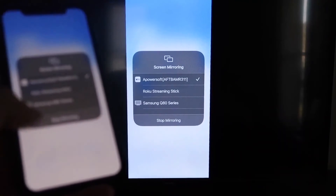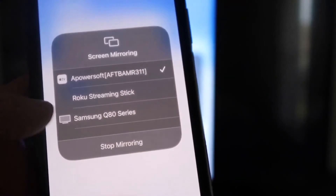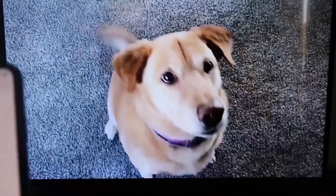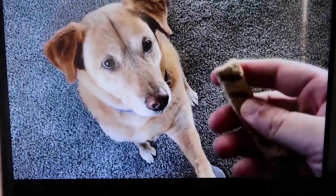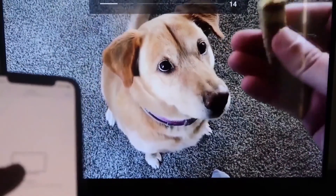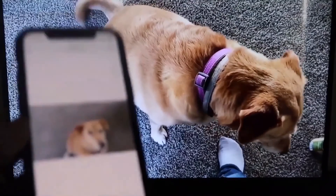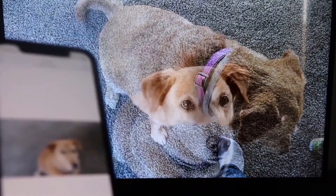To stop mirroring, swipe down from the top right and click the stop mirroring button. As a quick test, I'll play a video from my camera roll — a video I recorded with my dog — and it plays directly from my phone to the TV. The great thing is the sound comes from the TV and not the phone. That's how you mirror your iPhone to your Fire Stick.